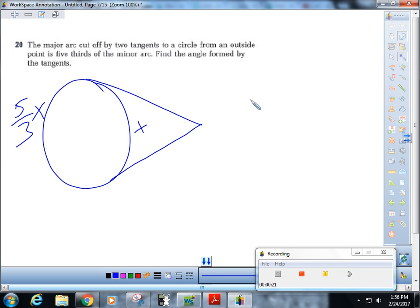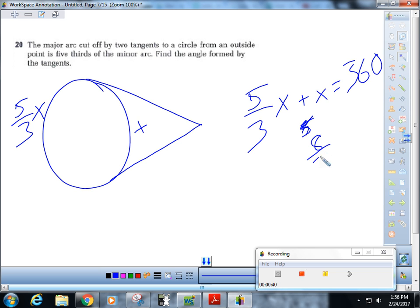So then, five-thirds x plus x equals 360. Eight-thirds x equals 360. So then, x is 135.